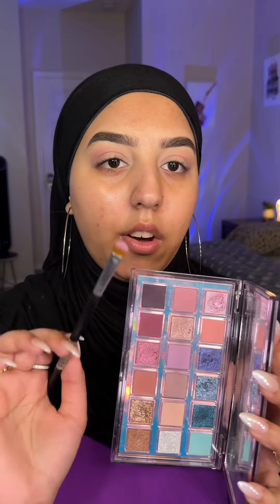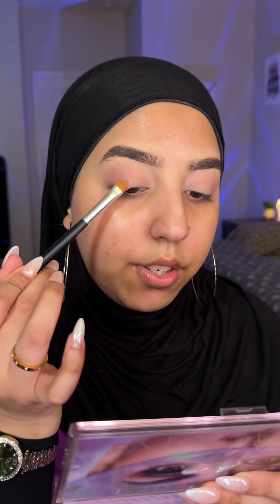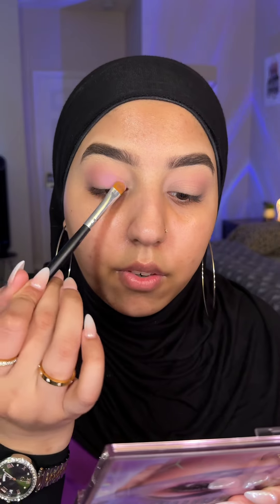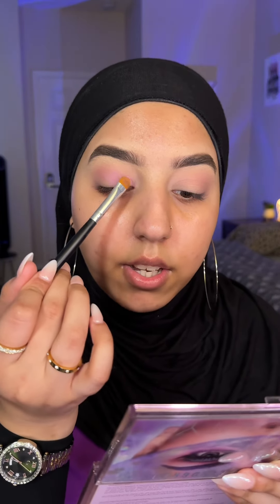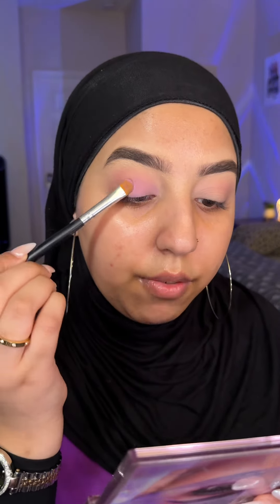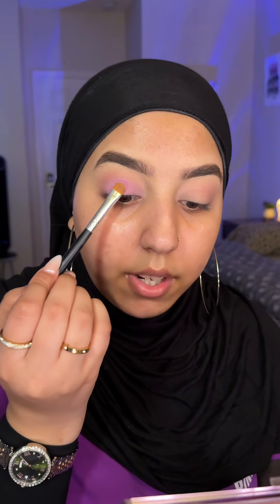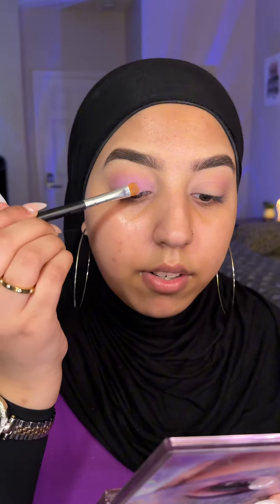Now I'm going to take this lilac shade on a flat brush and really try to pick up the pigment. This is why I didn't do my base first, because there's going to be a lot of fallout. Apply it all over your eyelid — even with the concealer we applied, it's not showing up too much because it's a lilac shade; they're really hard to develop. But this is still pretty good and we can always build it up, so keep applying it and dab it on so you don't move too much pigment around.